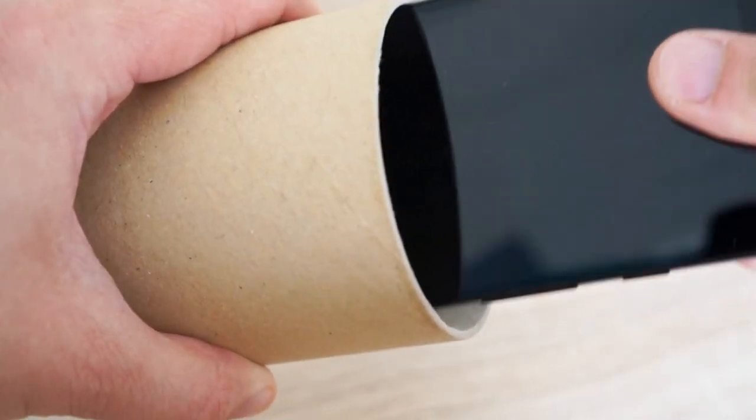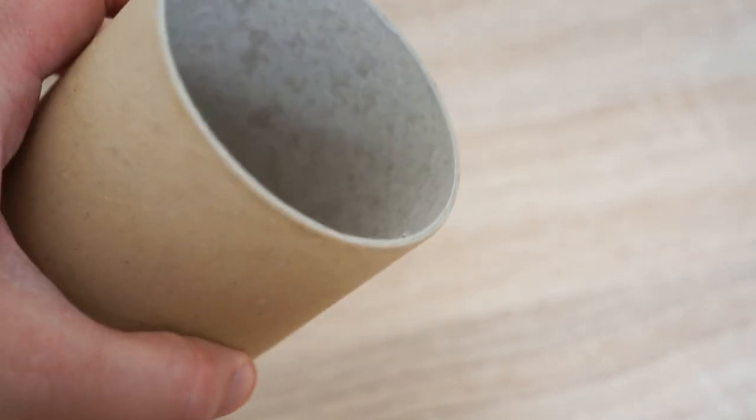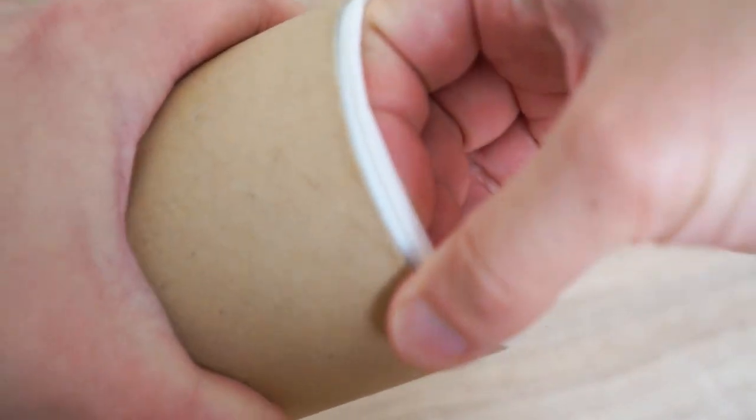Also, you need some kind of roll that fits your phone. For example, here I have a part of a poster roll. I can even reuse the caps of the roll, but if you have a roll without caps, don't worry — you don't need them.